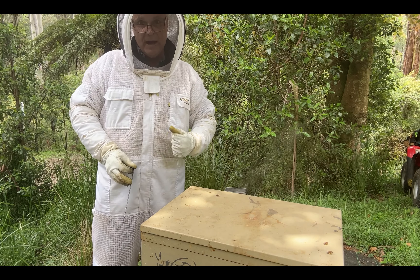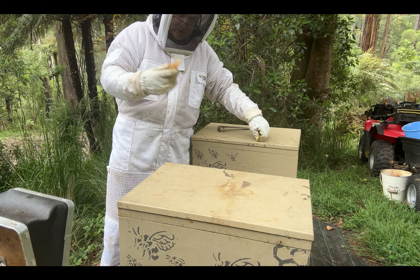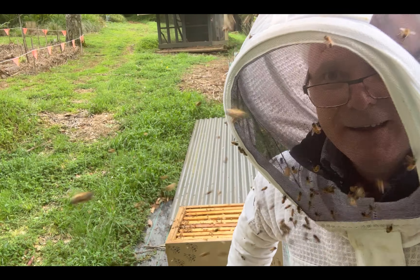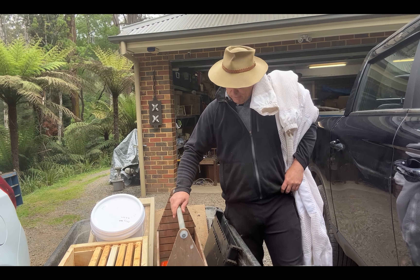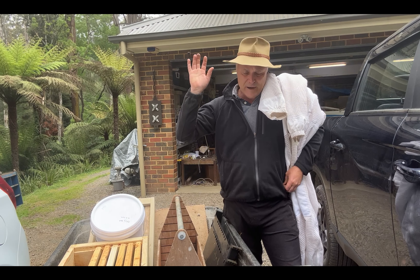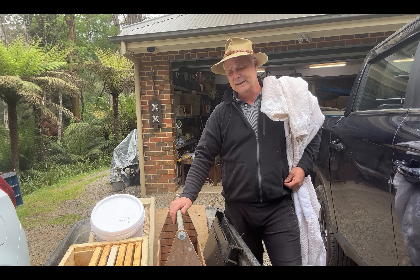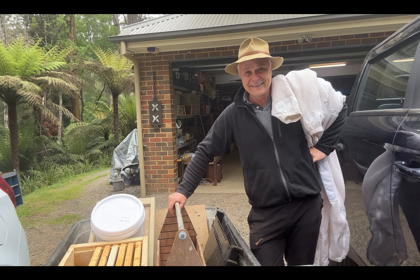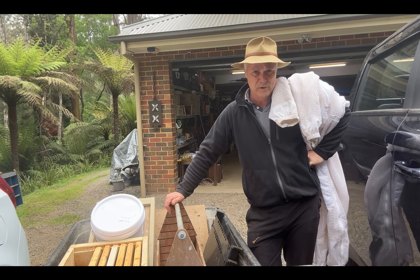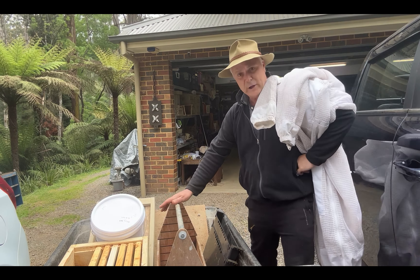Hey guys, welcome to Ian's Wonderful World of Bees. Some of you may have seen my previous vlog on my bees. To cut a long story short, I thought I was missing a queen, I purchased a queen, came back a week later and I've got brood in there. Very unfortunate, but I do have a spare queen sitting here. So what do I do? I'm going to split a hive — never done it before. I Googled a few things, probably like you are doing now. I've got my memory board here.